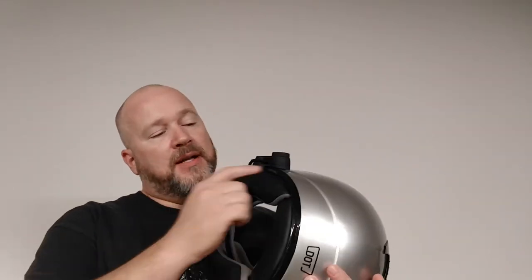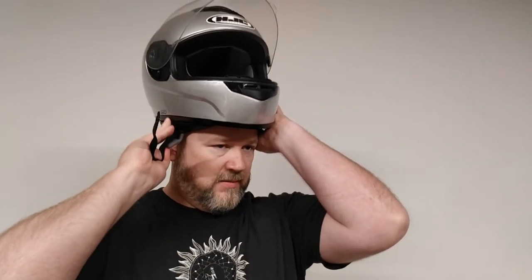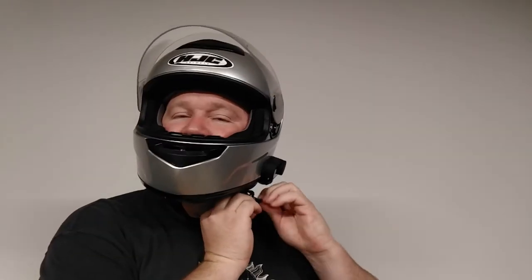Alright guys, we got it all connected — things are looking good. I had to reroute the wiring a couple of times to get things the way I wanted them. Let's try it on and see how this fits.